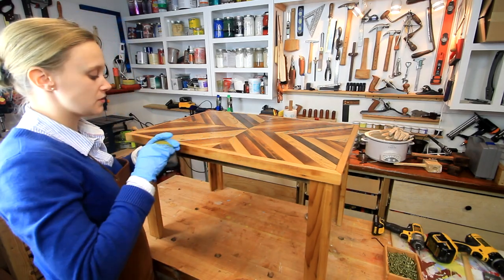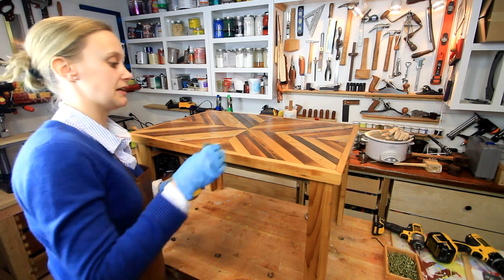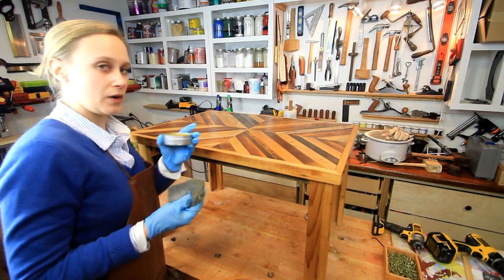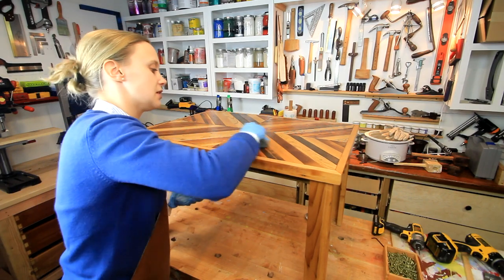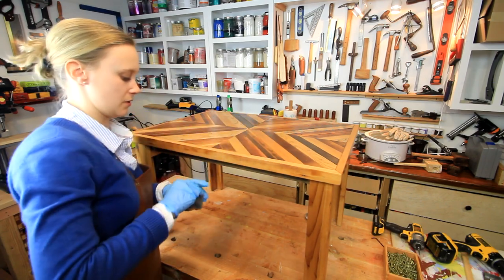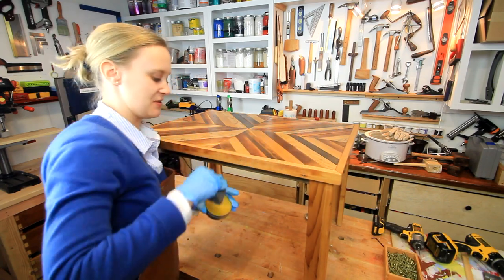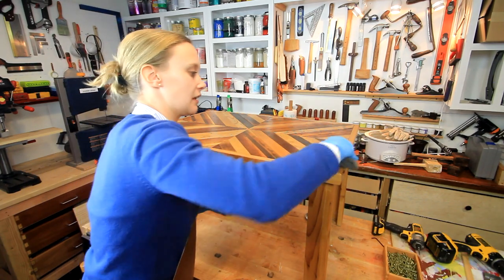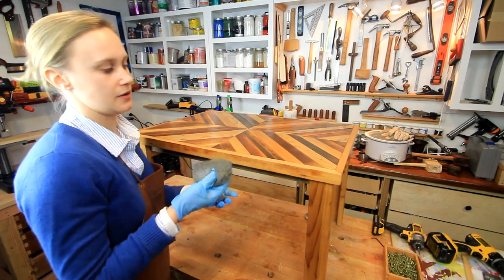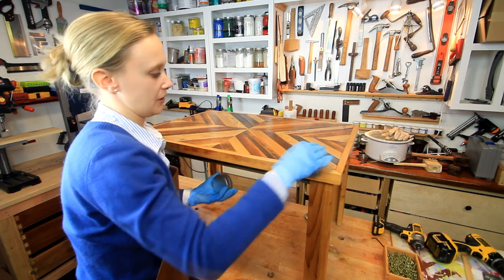Another person asked how much square footage one of these jars really covers. I did some tests and calculations, and one jar should cover about 40 square feet of material, so it should last for quite a few projects. Of course, it depends on how often you use it — because I really do put it on everything. I just think you can't beat that finish, whether you put it on raw wood, painted wood, or on top of polyurethane.